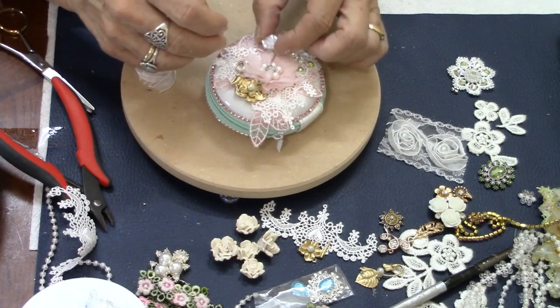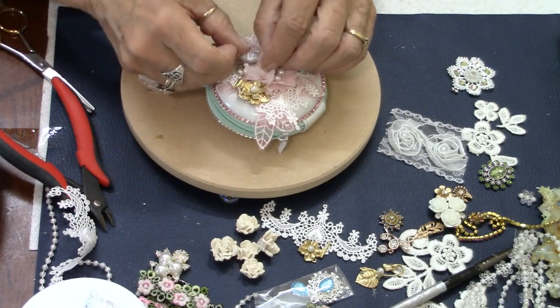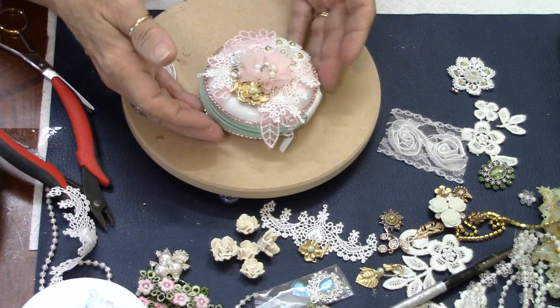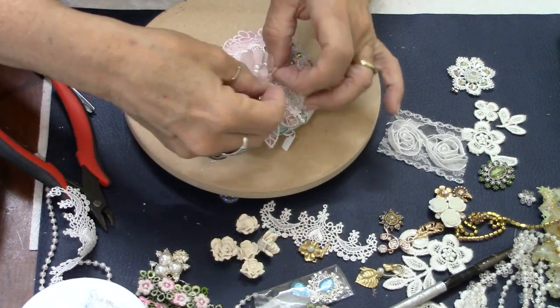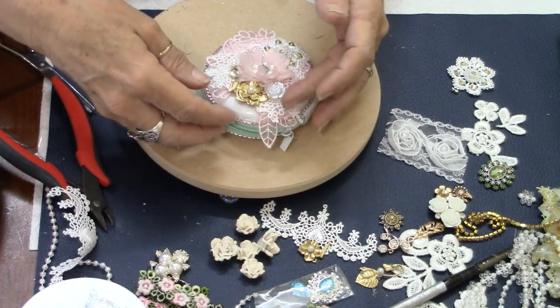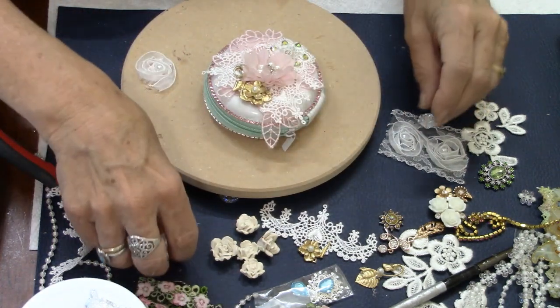I know that not everybody is that way. But I think for the most part, there are so many women out there that really do appreciate handmade items.